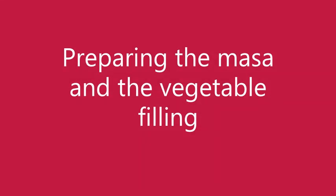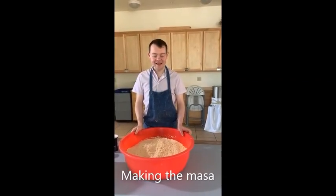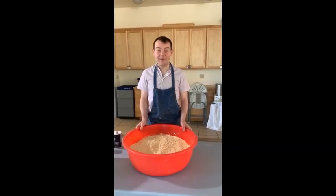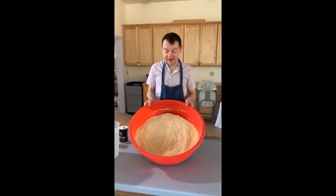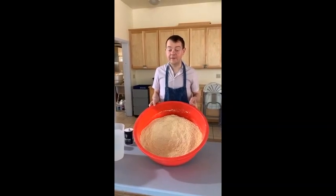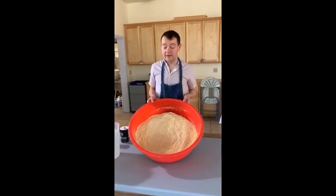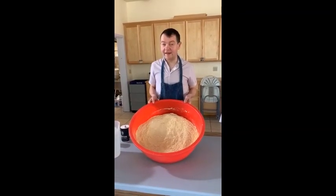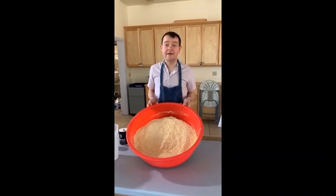Afterward you put all those ingredients into the masa. The process continues of making our wonderful tamales. First you gotta have about 13 pounds — three packets — of the maseca flour.